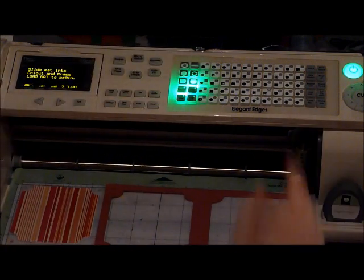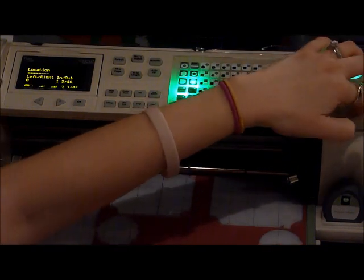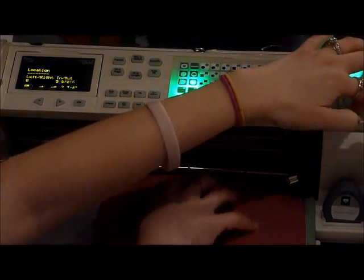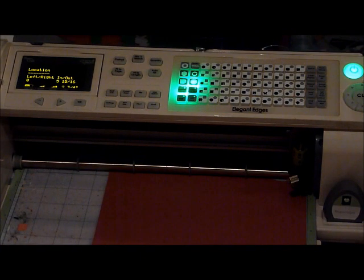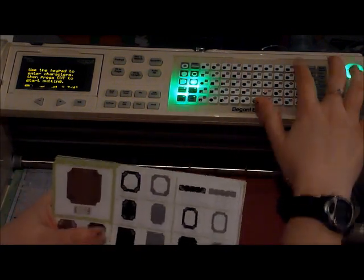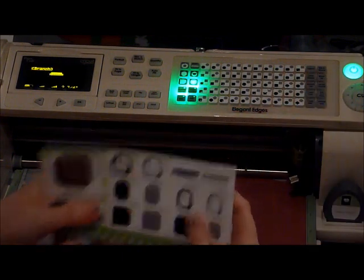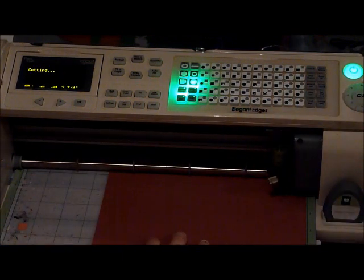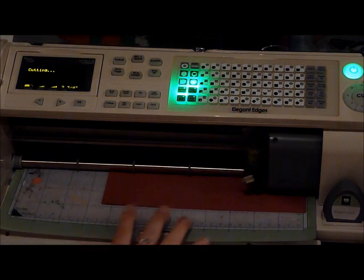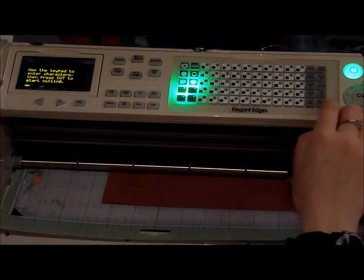I'm going to load my paper. Hopefully it sticks to my mat. And the branch — we're going to hit shadow. The branch is in the second row, third from the left, third from the right. So we're going to cut that at two and three quarters.